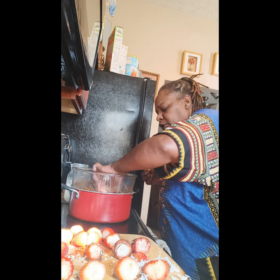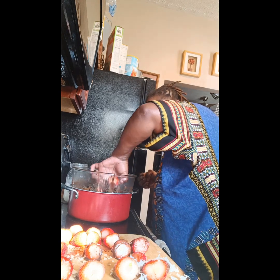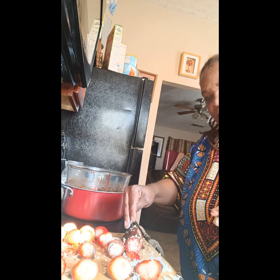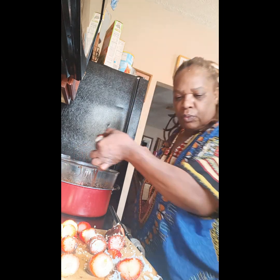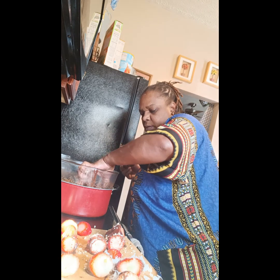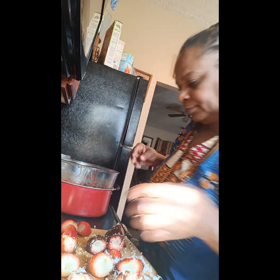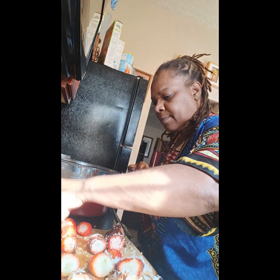Comment, subscribe to my channel, turn on your notification bell so when I post another video you'll be notified. Oh y'all, hang up — somebody's calling my phone, a weird number, like from Africa somewhere. Y'all this is my first time doing this. I said I make my own chocolate strawberry. I'm gonna leave some plain.